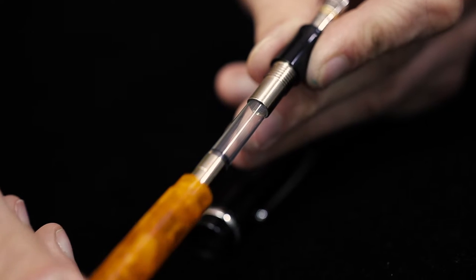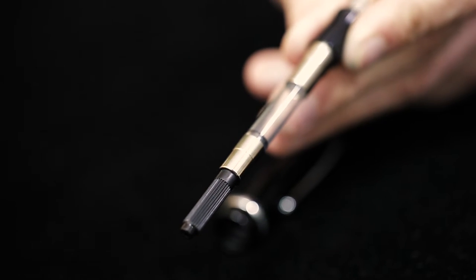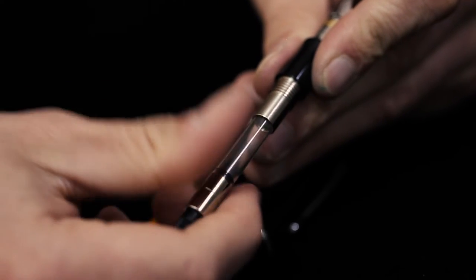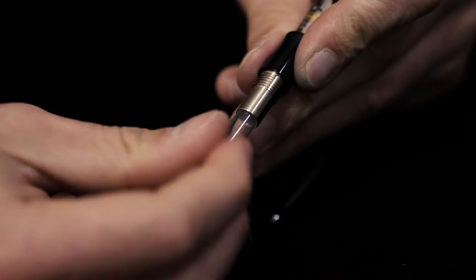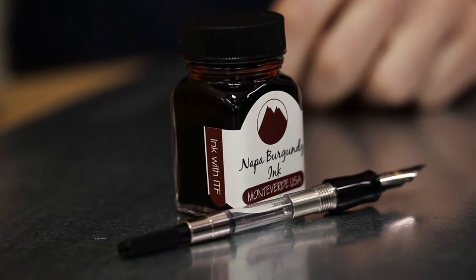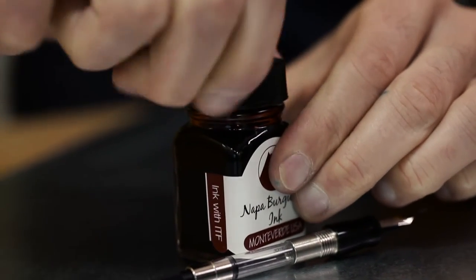To access the installed converter, unscrew the barrel from the front section. The converter is threaded into the front section. To use the provided ink cartridges, you would have to remove the converter by unscrewing it counterclockwise. This Durograph is sure thirsty for some ink, so let's take a drink and do a writing sample.